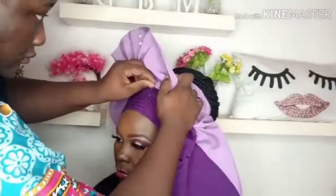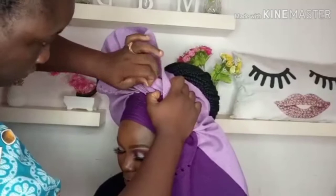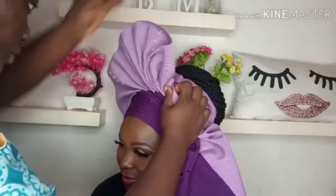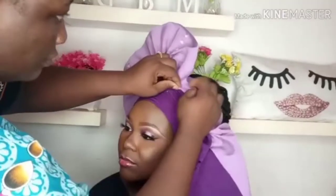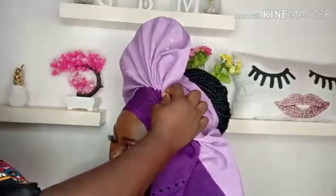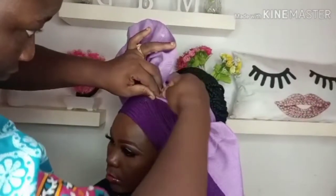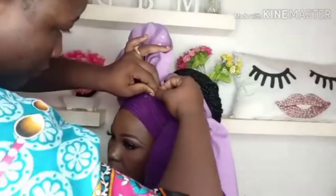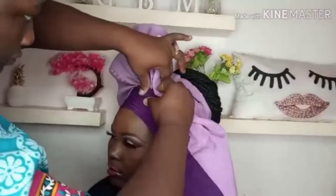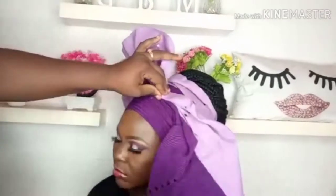Look at the office pin. Now I'm using my office pin to hold it down there. I'll be rolling the excess end now.